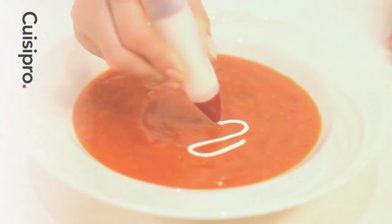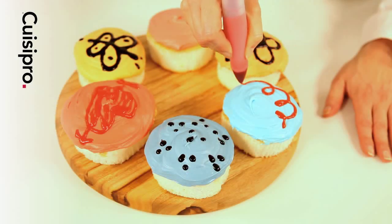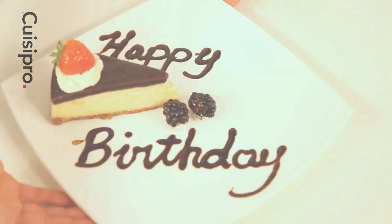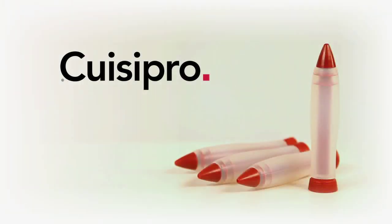The decorating pen is a fun tool for adults and kids. Turn everyday desserts into special creations by adding a decorative swirl or message. The QueasyPro decorating pen, a perfect tool for any kitchen.